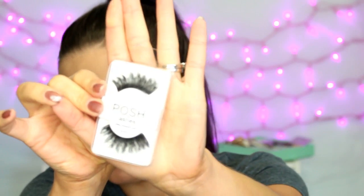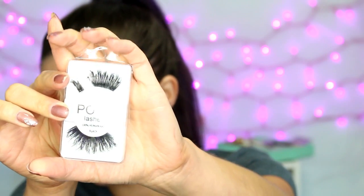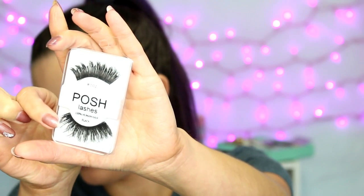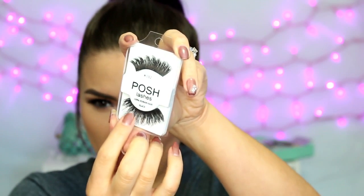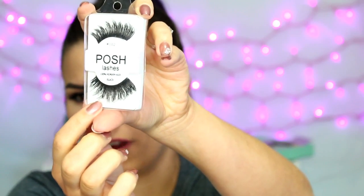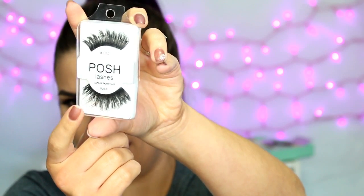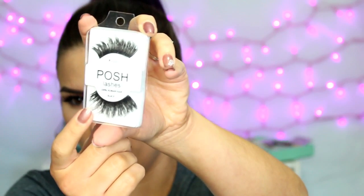I got two different brands: Posh and Coco. From Posh I got the number 102s. They look like this — I already cut down the top one, but the bottom one is how it comes. They're just really long and wispy. They're thicker and denser towards the base, and they get fluffier and wispier on the ends and they kind of crisscross at the tips. A lot of the lashes I got are wispy and crisscross at the tips like that. So those are the Posh 102s.